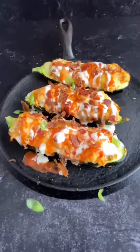Once they come out, we are going to drizzle some ranch dressing, more buffalo sauce, some bacon, and some green onion on top, and they're ready to enjoy.